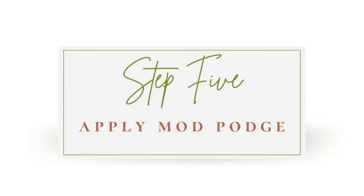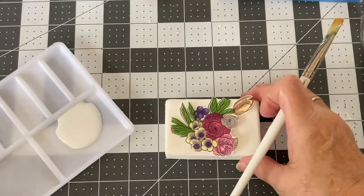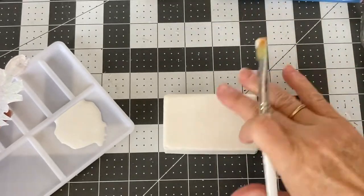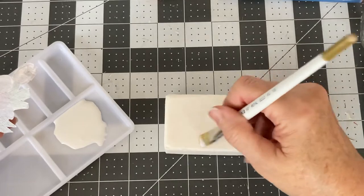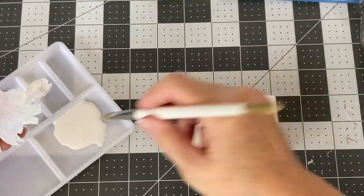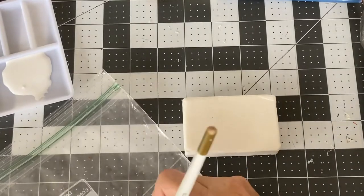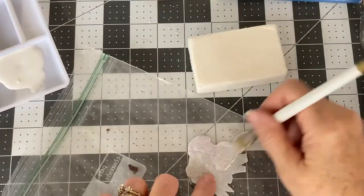I like to do wet on wet, which means I'm going to apply a layer of Mod Podge onto the soap and a layer of Mod Podge onto the back of my napkin. I'm applying a thin layer of Mod Podge to the top of the bar of soap, and then I will take my napkin — with something underneath it to protect my work surface — and apply Mod Podge from the center of the piece out.